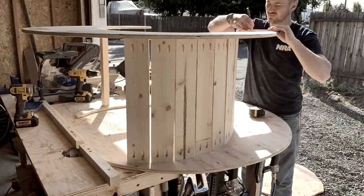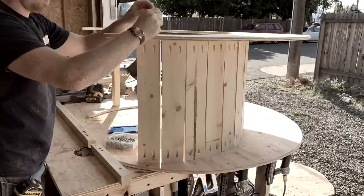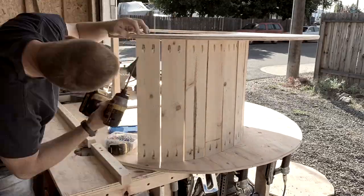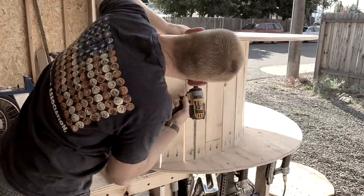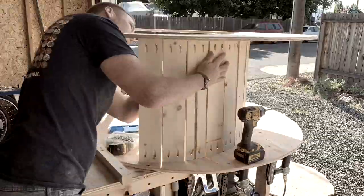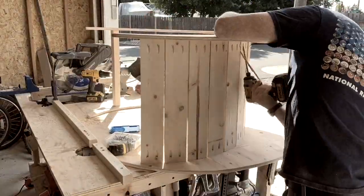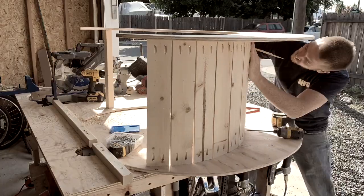I'll grab that second moon and do the same thing with the speed square — put a nice 2-inch line following the curve for reference. I'm going to start screwing the top portion on, checking it each time to make sure I'm staying on my line and keeping that 1/8-inch gap. I even use a little piece of wood in between to make sure I maintain that gap.